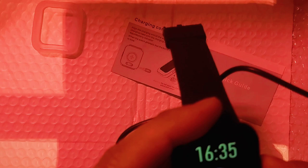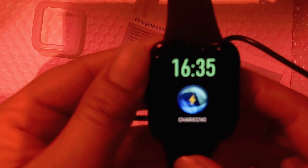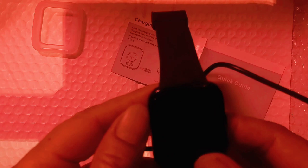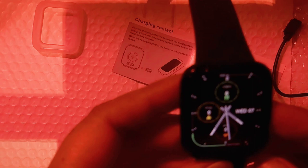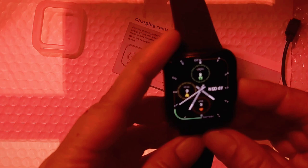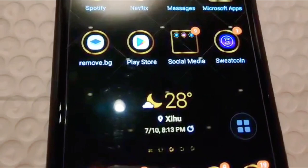Ayan, long press lang natin para siya mag-open. I'll show you the charger. Ayan, nag-open na siya — hindi pa nakaset ang kanyang time, mamaya isaset natin. Magkukunik na tayo sa ating smartwatch as a cell phone. Ayan ang oras ngayon — 8:13pm.